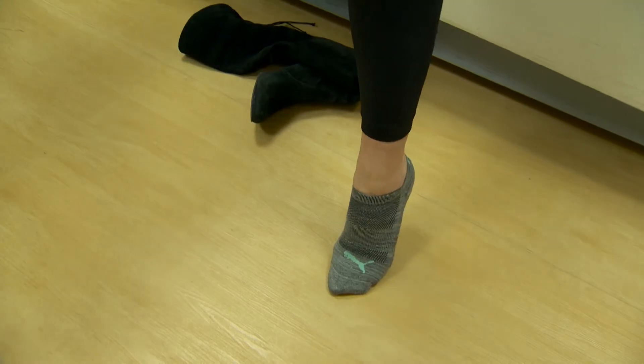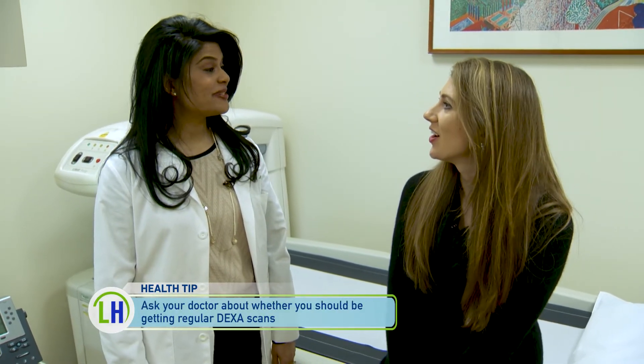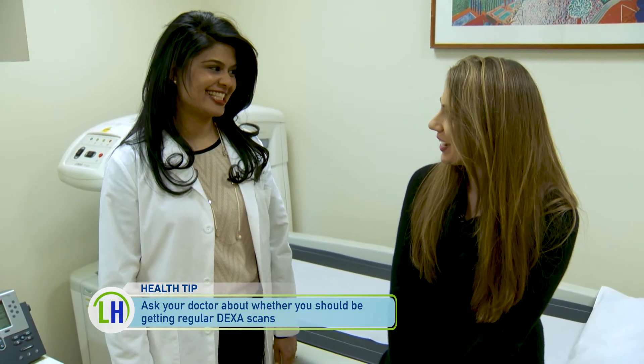Can I get on and try it? Sure. We're going to have Jason, our radiology tech, come in to position you correctly for the DEXA scan. Sounds good.